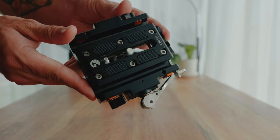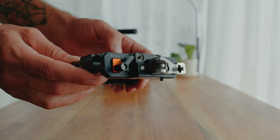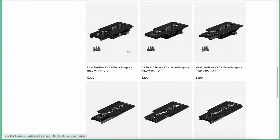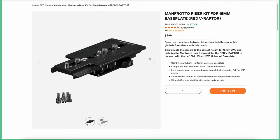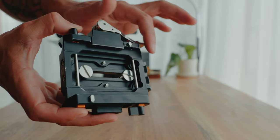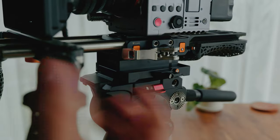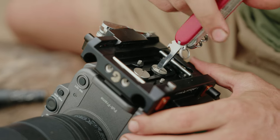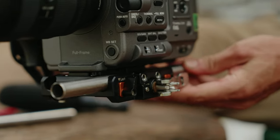It's a universal base plate that you can attach to any camera and it's also very modular. It allows you to attach risers and also different quick release plates such as Manfrotto, RS3, and Ronin 2 plates. At the bottom there's a standard Ari Dovetail rail so you can attach it to a dovetail plate, and like most base plates it also has two holes for 15mm rods.